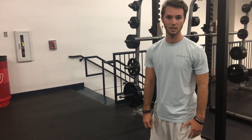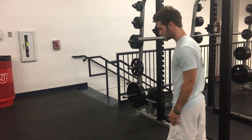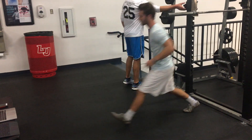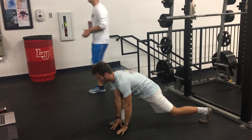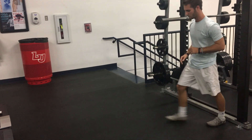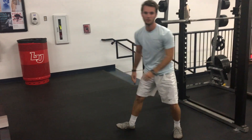The next exercise we're going to do is a lunge with a spine rotation. You're going to want to do that for about 5 reps on each side.